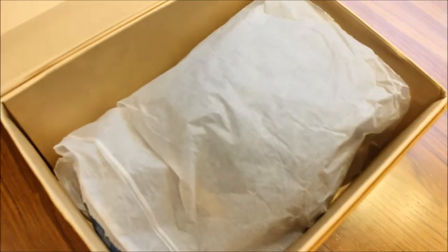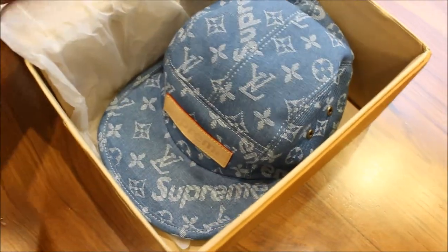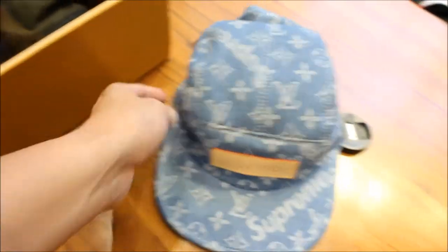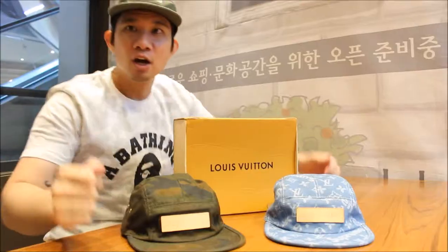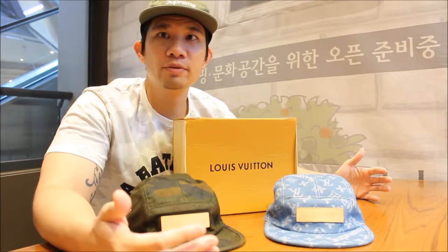When you open it, it comes wrapped up inside. I ordered two different hats from this person that I will show on the screen — I got both the blue one as well as the green one. Look at these beauties right here.